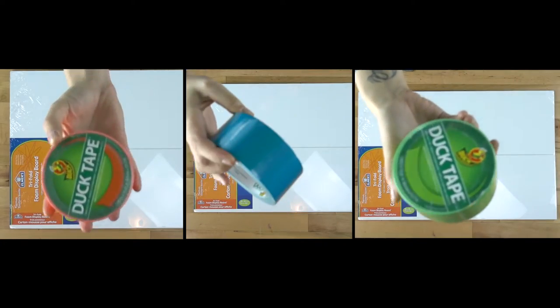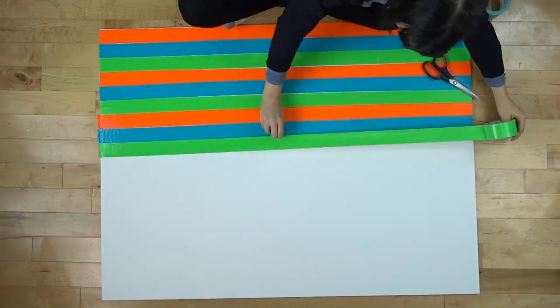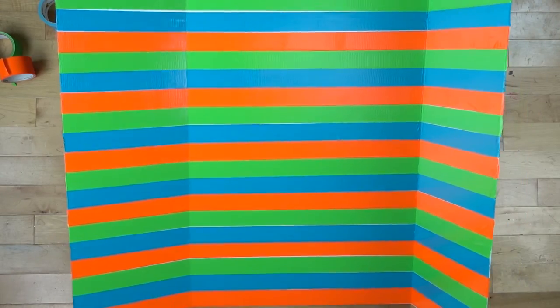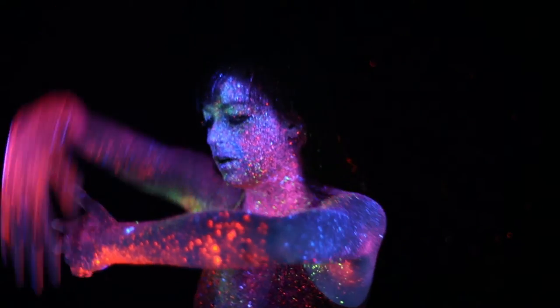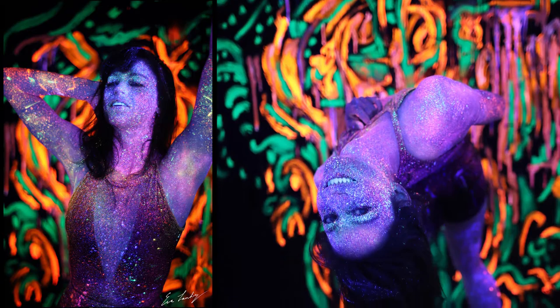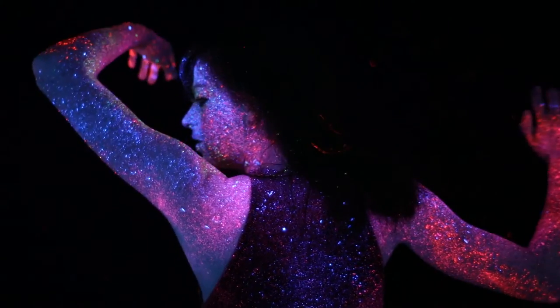When black light goes on your skin it usually gives it a purplish bluish color, so if you have a makeup artist that creates crazy black light artwork, you really want the colors to be the same once they are captured. These panels really help capture the real colors — for everything art related it's really useful.